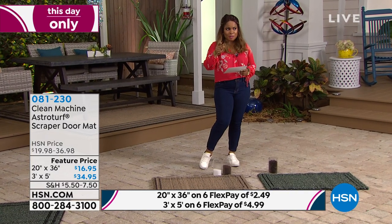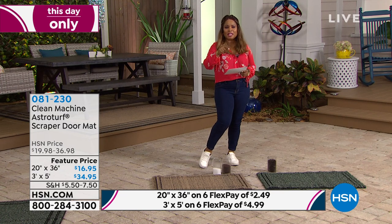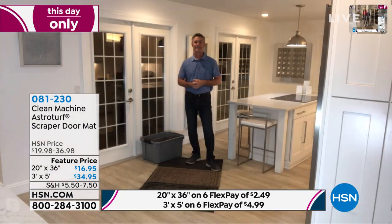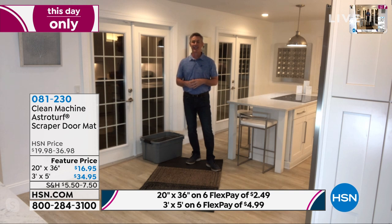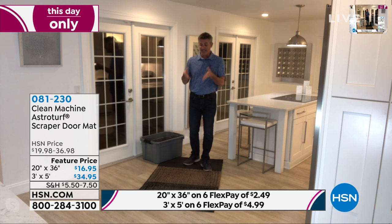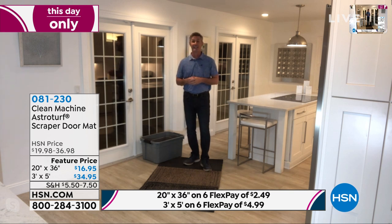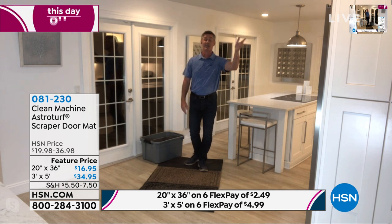Peter Kilcullen is our guest expert and he's going to walk us through it. Thanks for joining us, Peter. I loved everything you said about the mat. These AstroTurf mats are designed to do exactly what you want a doormat to do — keep all the dirt and debris outside the house and not let it get inside. I actually have two of these mats that I use right here in my house: one just outside these doors and one at the garage door.